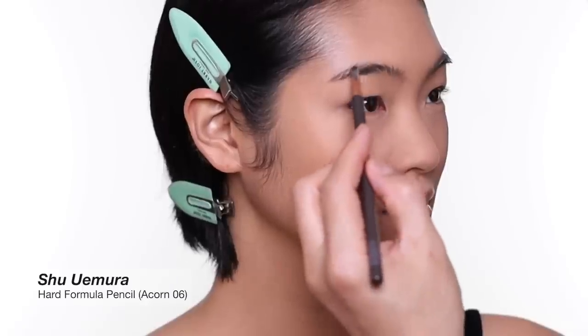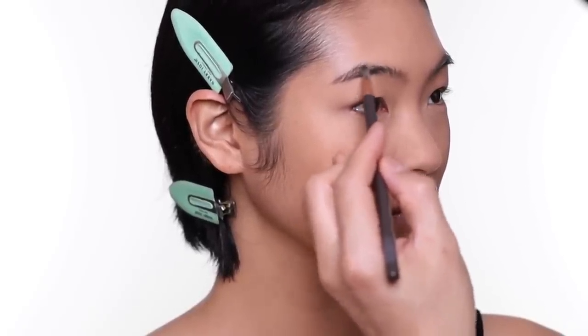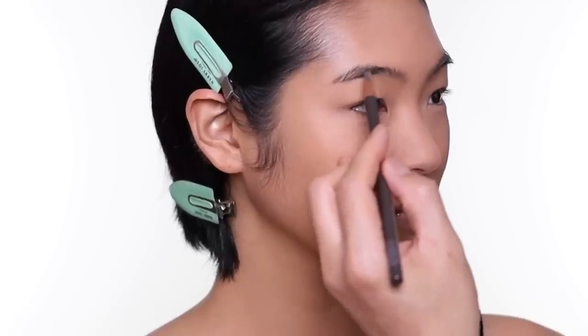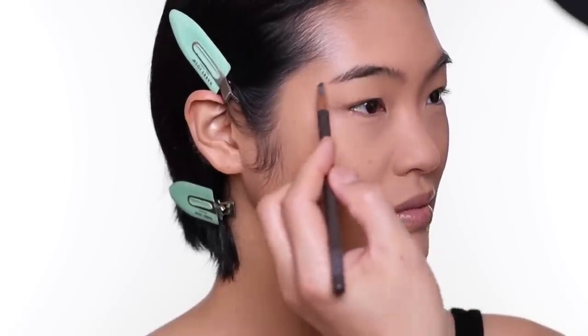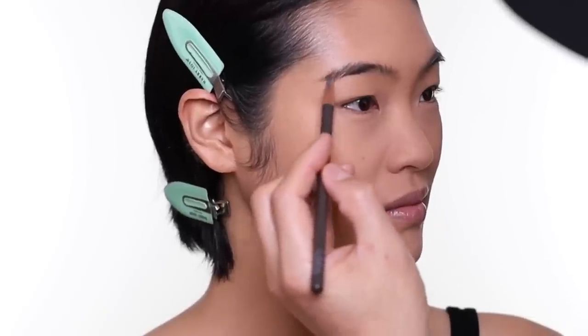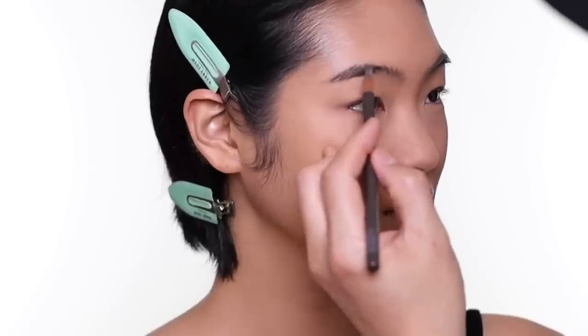For the brows on Shaharu, since I'm doing a more dramatic eye and lip, I'm going to keep the brows somewhat natural but with a thinner shape — not too full, because I think it's going to look too masculine if I do a really strong eye and strong brows.